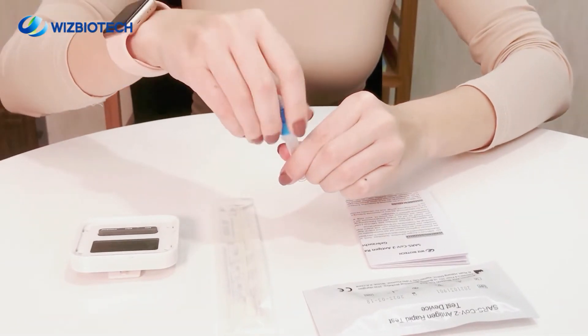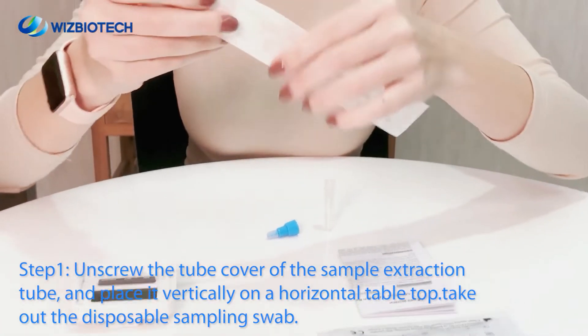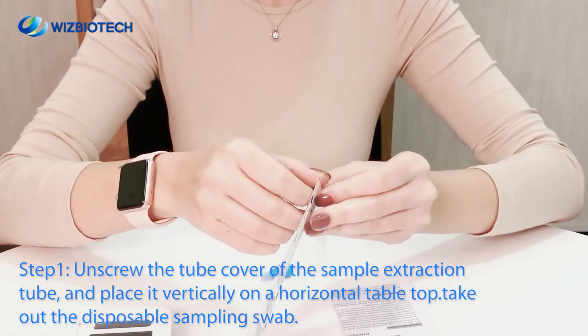Step 1. Take out the sample extraction tube. Unscrew the tube cover of the sample extraction tube and place it vertically on the horizontal tabletop.